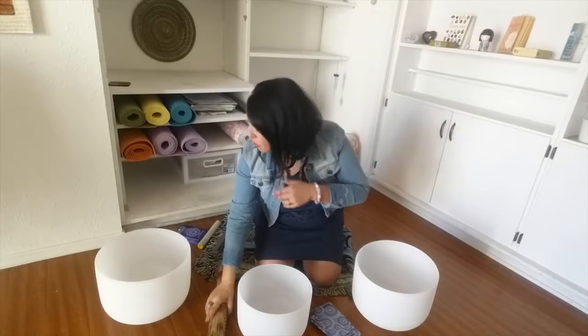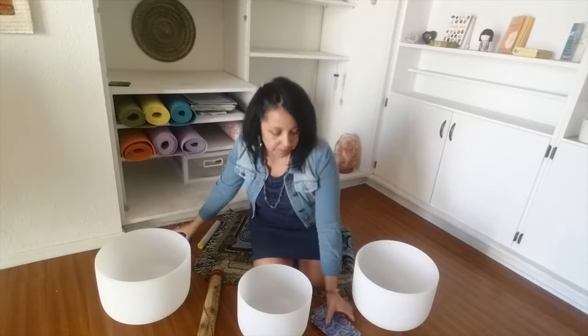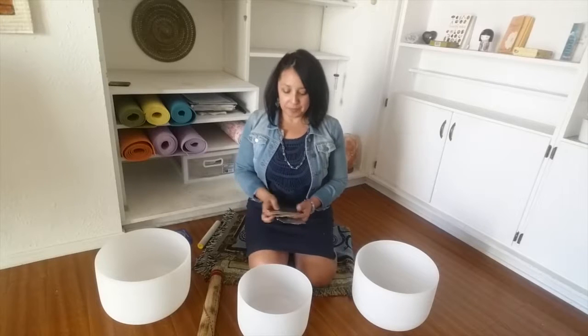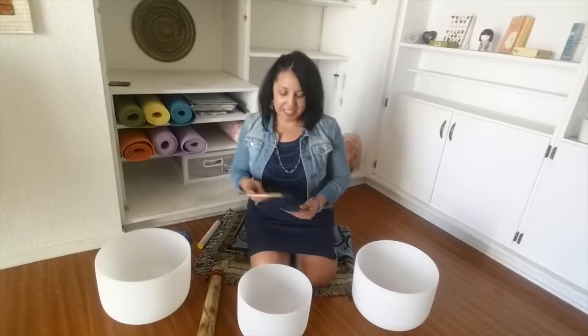I'm going to be using the Soul's Journey cards to help guide and set my intention for our meditation. So let's see what we get for today. I wonder if you noticed that I moved again — I'm hoping that this is going to be my permanent position. So let's see.